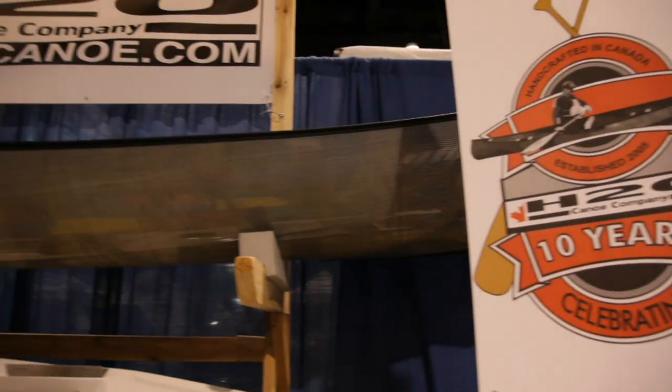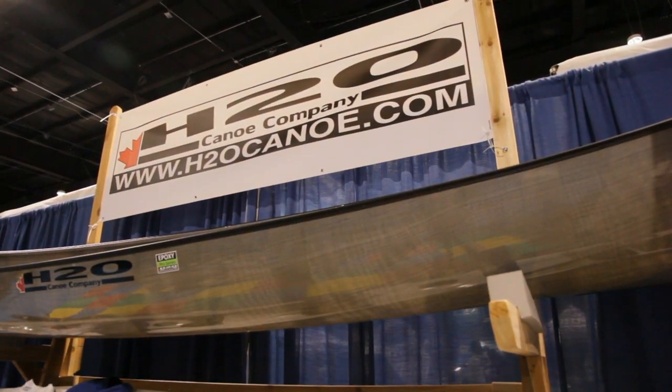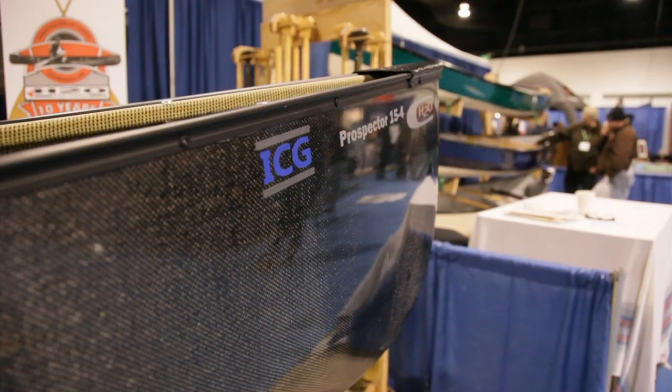Okay, so in 30 seconds, tell me a bit about the original series and then what's different in this boat we have here. So we're in our 10th year. We spent our first number of years making classic gel-coated marine grade resin canoes — Kevlar, fiberglass, some carbon.